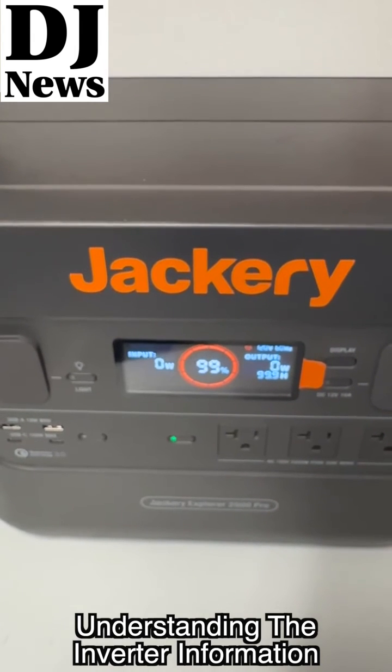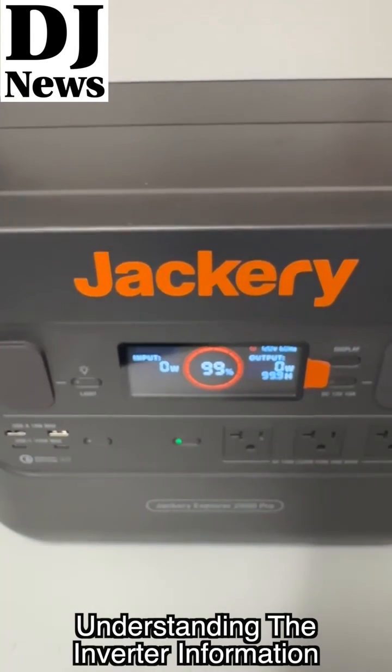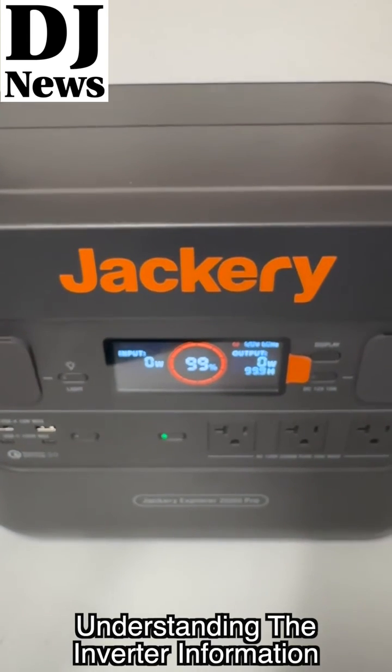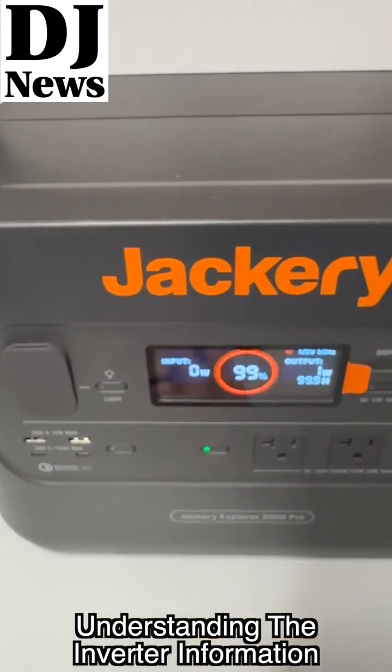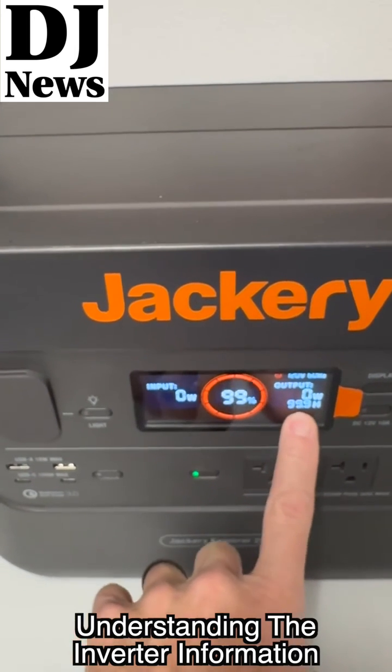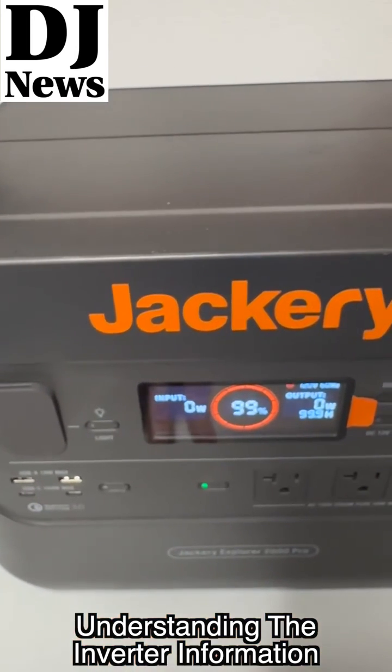Anyway, just pay attention to how much capacity is in these devices, because that ultimately is going to tell you how much runtime you're going to have depending on what your load is.